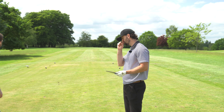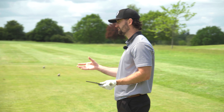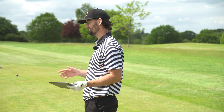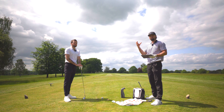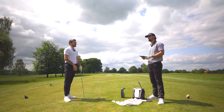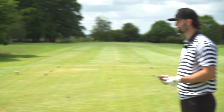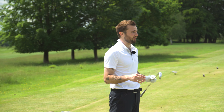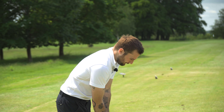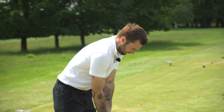The standout thing from these irons is the sound off the face — it feels superb, and we're talking about a player's distance line here. Comparing to the P790, both reviewers agree the sound and feel from the Wilson Dynapower Forged is actually better than the P790s. If the performance data backs that up across a few more shots, this will be a really impressive iron.